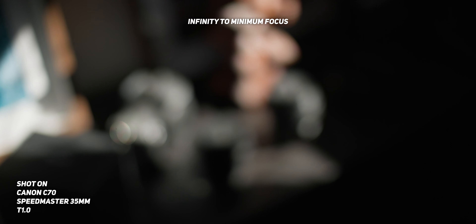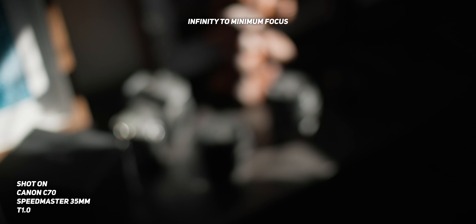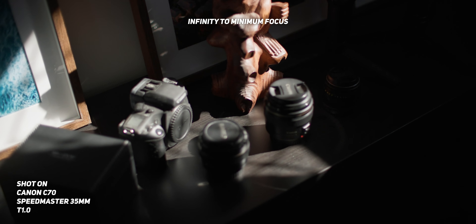As for focus breathing, while shooting I honestly didn't really notice too much. But after testing it out in the studio it's actually very, very noticeable. Going from infinity to minimum focus, you can see just how much the image actually shifts when focusing this lens.